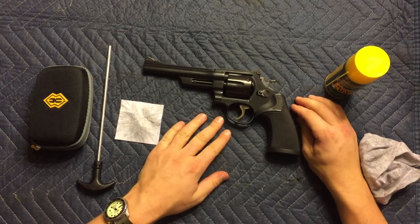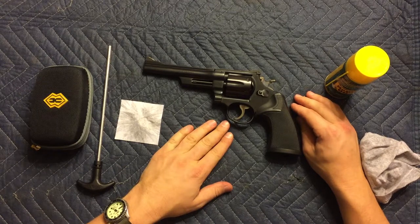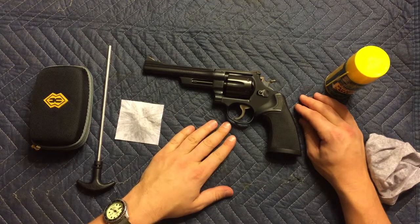In this video I will show you how to clean a Smith & Wesson 357 Magnum Highway Patrolman Edition. This is the longer barrel version, made to shoot through the engine block of a car.